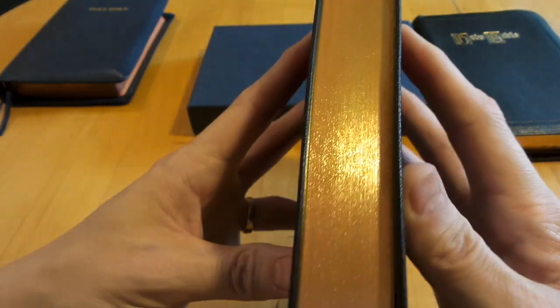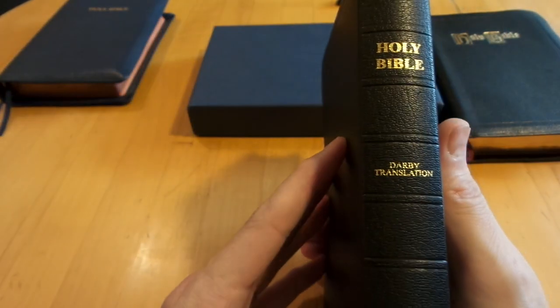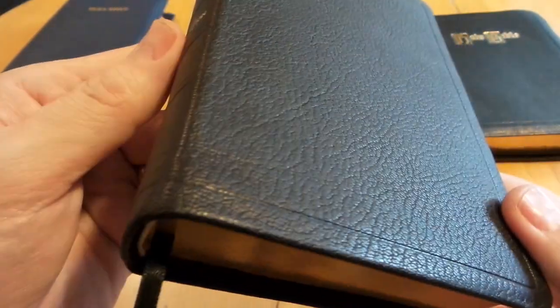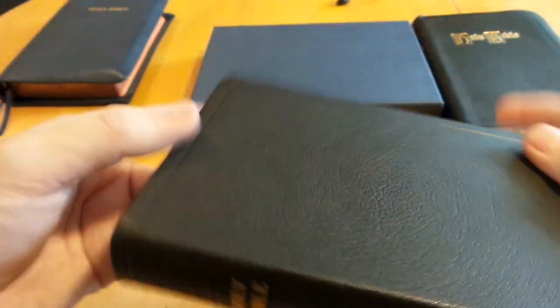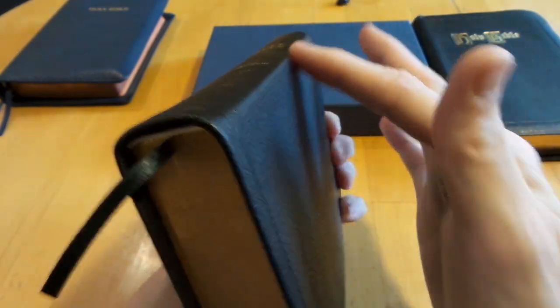They do a really good job with the gilding. I believe this Bible is around $53 — it is one solid, nice, premium quality paste-down Bible. It's not fully leather lined, but it's a paste-down. I've been told it's goatskin, so you can see that nice goatskin texture. The spine is really nice — slightly rounded — and the leather prevents that sharp edge.